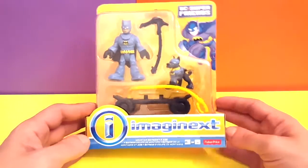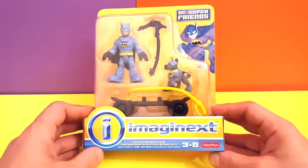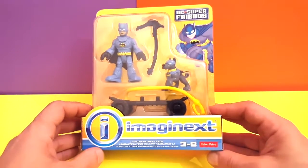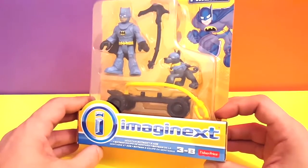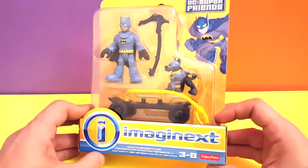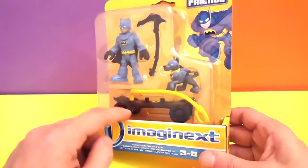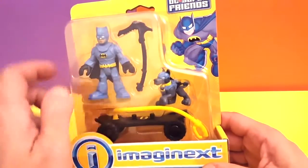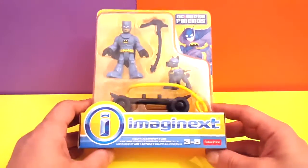Hey guys, welcome back to another video! Here we have this cool toy from Batman — this is the DC Super Friends from Imaginext. This guy here is the Mountain Batman with Ace, his helper dog. This one is real cool because he has a skateboard and a little tool to climb in the mountain, and of course we have the cool dog, which we're gonna open right now.